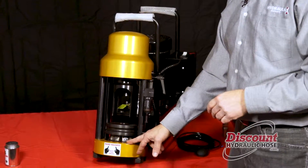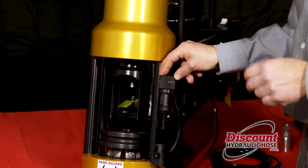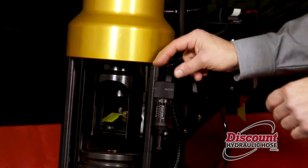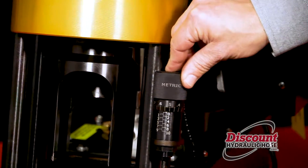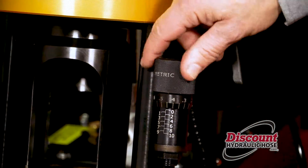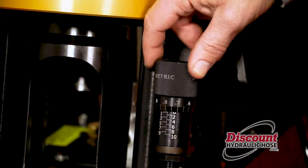We are using a 22mm die, which means we want to set our micrometer at 1.1mm, because the 22mm die plus 1.1mm will equal 23.1mm. So we are going to turn the dial until we get to 1.1mm.